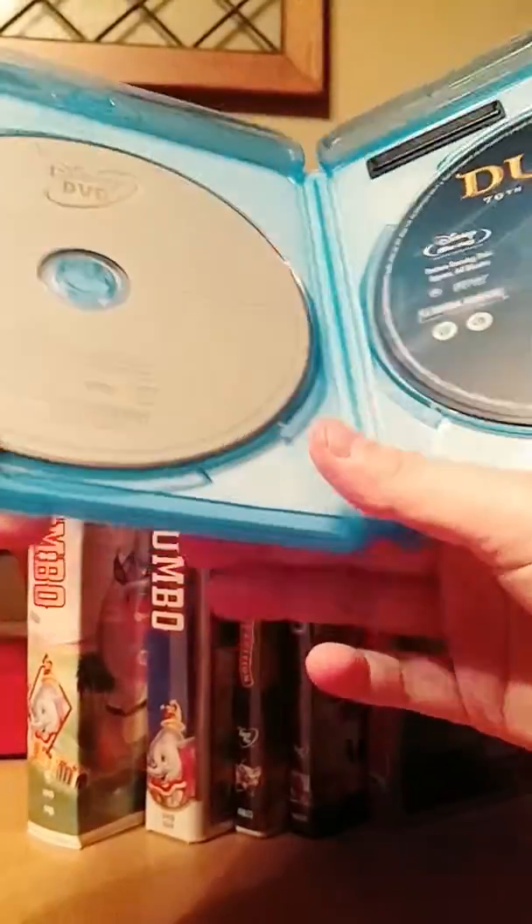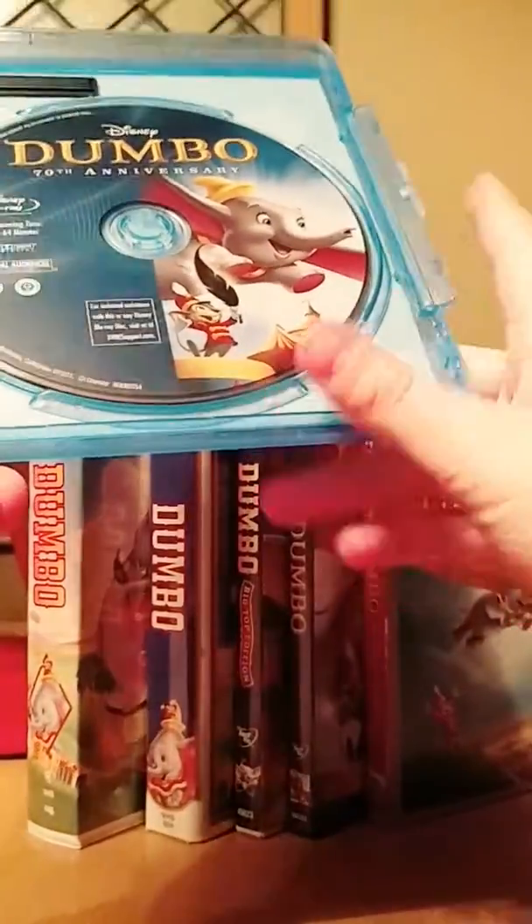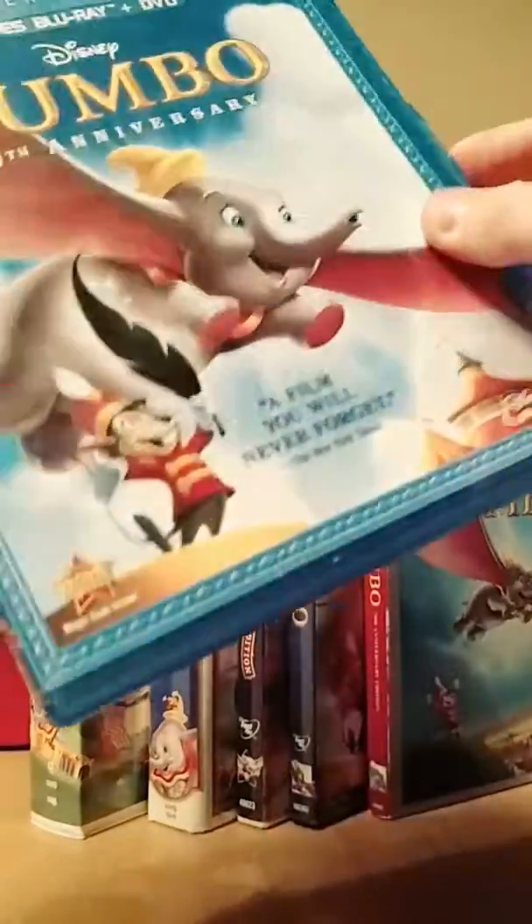Here's disc one, which is the Blu-ray, and disc two, which is the DVD — both on the same case. Disc two, which is the Blu-ray, actually does have an image of Dumbo and Timothy. But still, this Blu-ray is good.